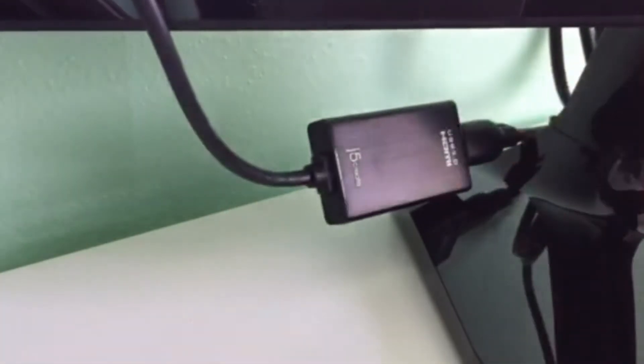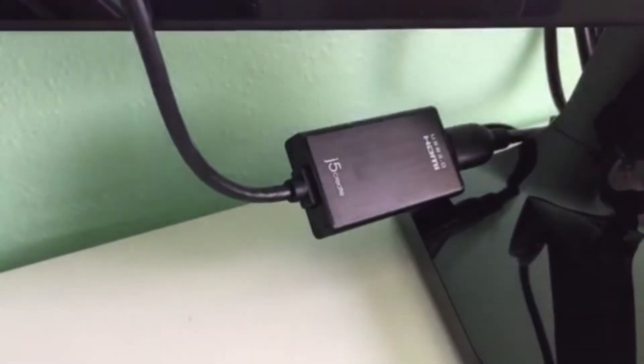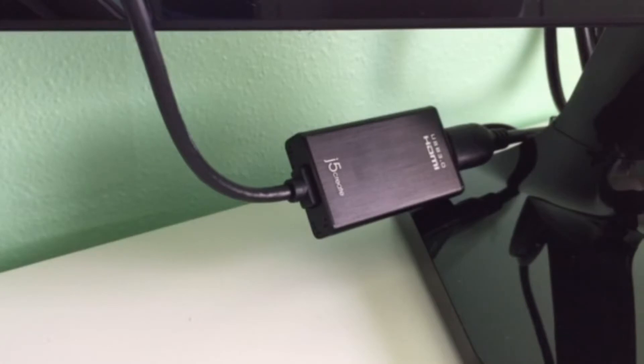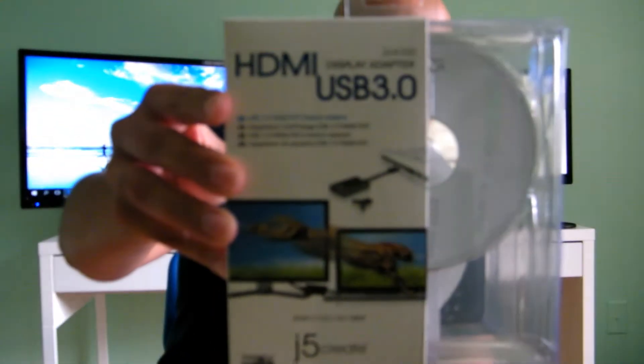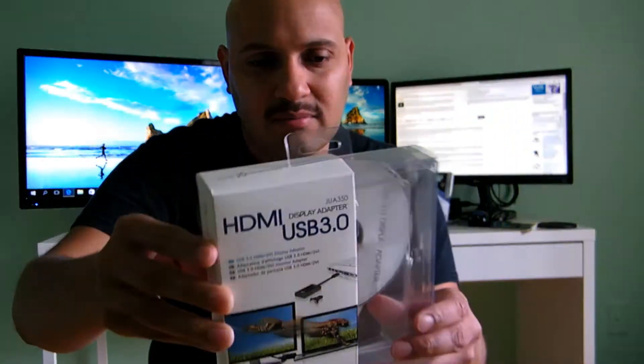It's a great product — I'm using it already. Once again, this is a review on the product. I'll show you the box. The product number is JUA350, and it converts from USB 3.0 to HDMI.